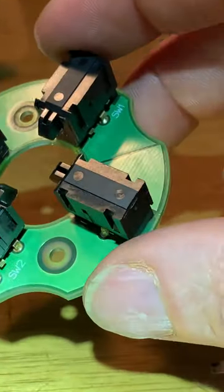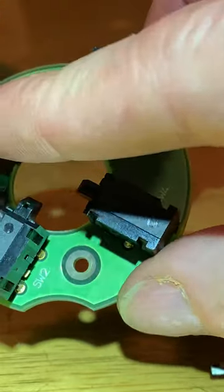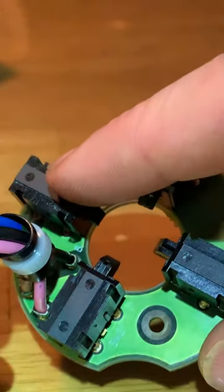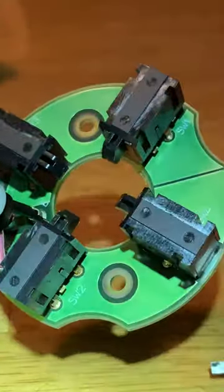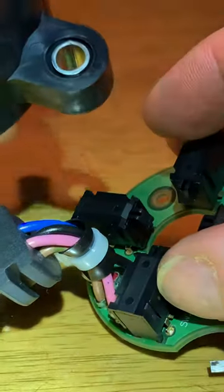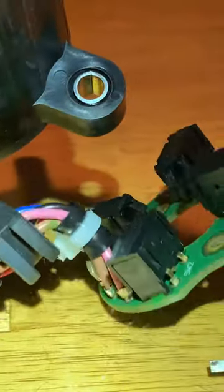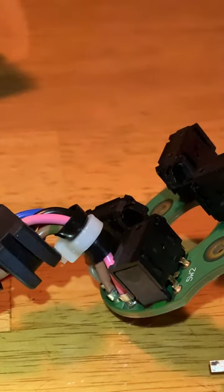In my case, I'm 99% certain — based on the one I did before, which was switch number three, which I believe was the down direction — this will solve your issues. Then put it back together; just slide it back together, it's fairly easy. To get this off the machine, I believe it was an eight millimeter bolt that holds it underneath where the key fob is. That's it. Hope that helps guys — thanks for watching.